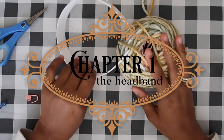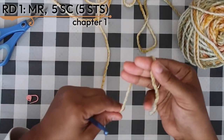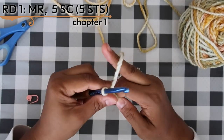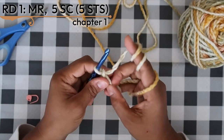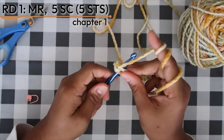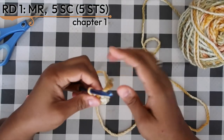Welcome to chapter one — the headband cover, or the tube that covers the headband. We begin with color A yarn. Work up a magic ring, then chain one. Into the magic ring work five single crochets: one, two, three, four, five. Pull the tail closed to close the ring. That's round one finished.